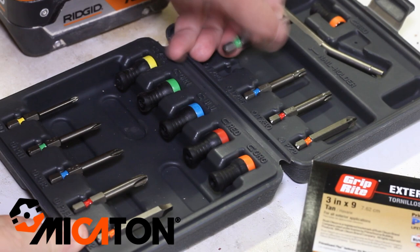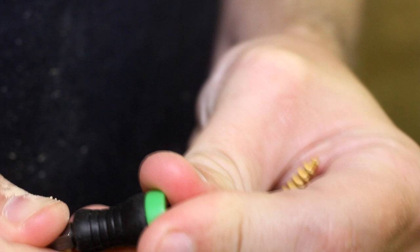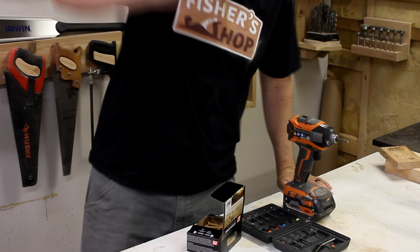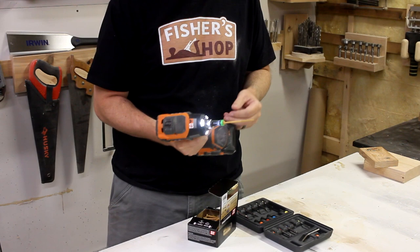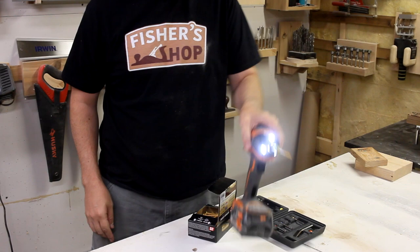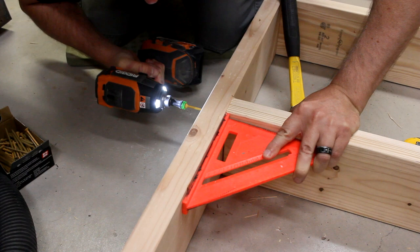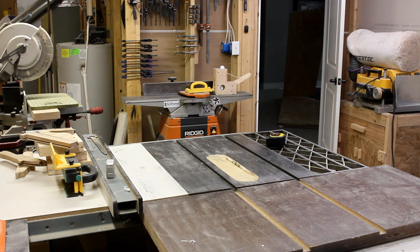To help me out with this project, the folks over at Mykaton sent me their newest product called the Magnet Driver. It consists of a collection of pretty much any driver bit that you'd need, along with a color-coded collar that slides over it. There's a powerful magnet embedded into the collar that holds your screw right up onto the bit so that you can work one-handed. I was pretty darn impressed with how strong that magnet actually was. It didn't even fall off when I put the drill down. I think the best thing about it is how it frees up a hand. Sometimes I needed to hold things square while screwing the braces in and this allowed me to do it very easily. Be sure to check out their website and see all the other cool features included in this product. I'll put a link to them down in the video description. Thanks, Mykaton.